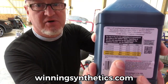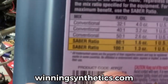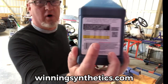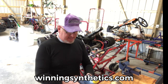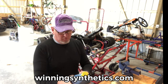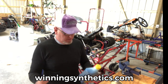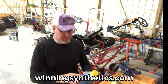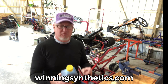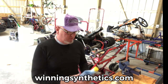Amsoil says that for equipment set up to run at 50:1, you can actually run it at 100:1 — literally using half the amount of oil. At 50:1 you'd use 2.6 ounces of regular 2-cycle oil per gallon. At 100:1 that drops to 1.3 ounces per gallon — exactly half.